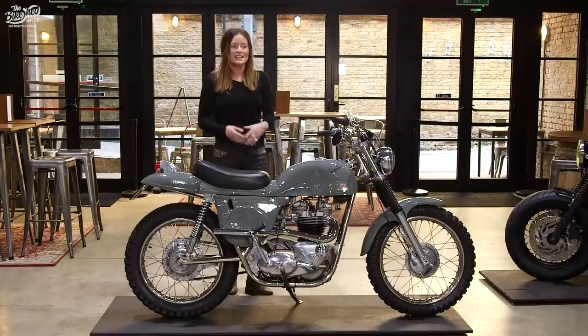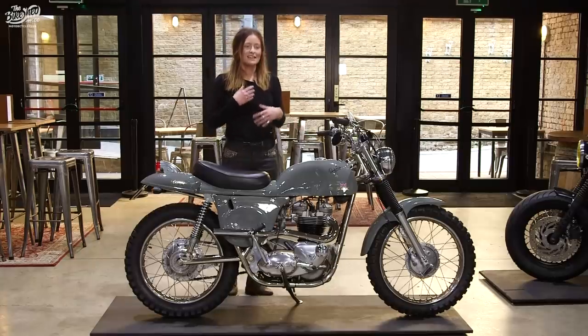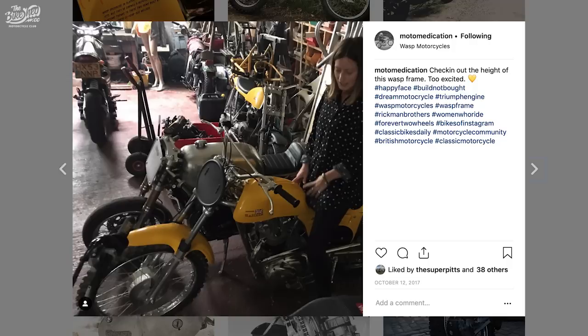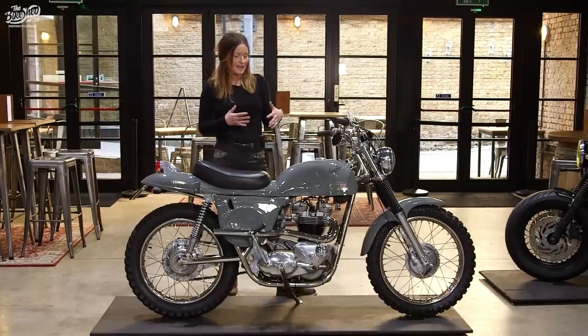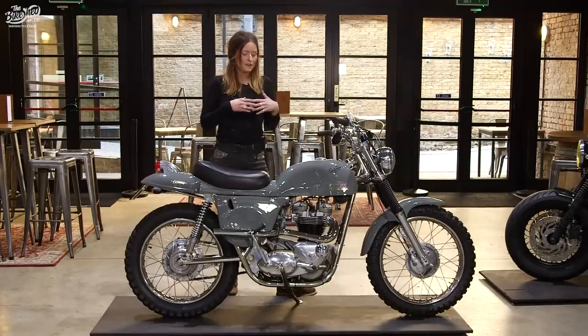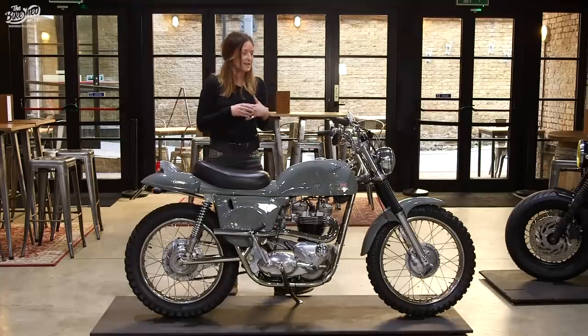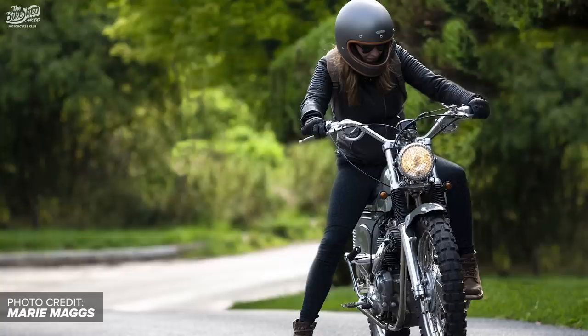Because my dad had an original one, he needed a new fuel tank and we got to know Wasp Motorcycles. They make the frame for this bike and we discovered that they sell a kit, so you get the frame, the fiberglass bodywork, the seat, the swinging arm, the stand, and the footrests. So basically one day we decided: let's do it, let's build me a Rickman.